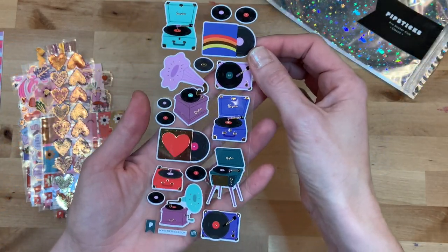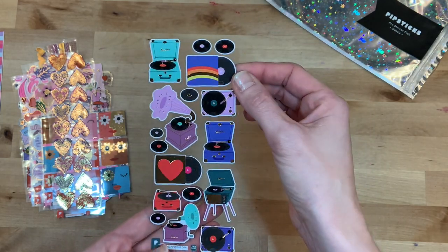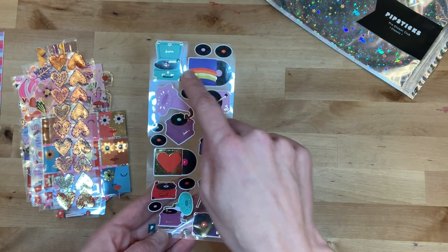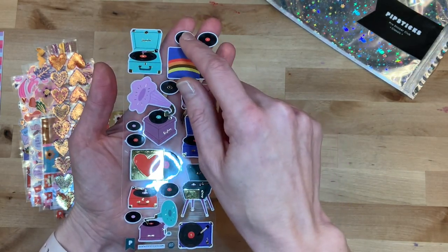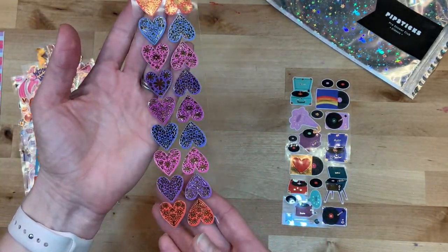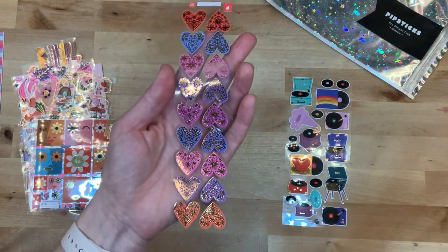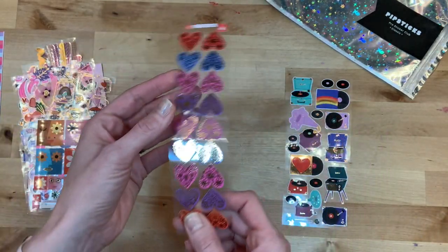First are all of these little record players — so cute! I love the foiling detail, love the colors, these are just absolutely adorable with the little records. And then for Valentine's Day, perfect — more foil! I am all about the foil, all about the sparkle. So that is super exciting — we have these hearts in a variety of colors, super cute.